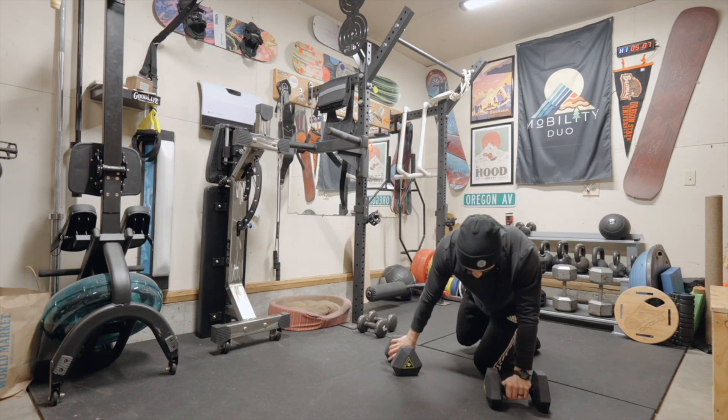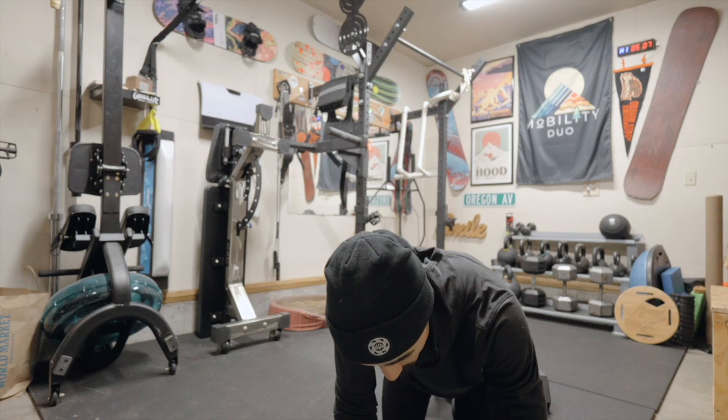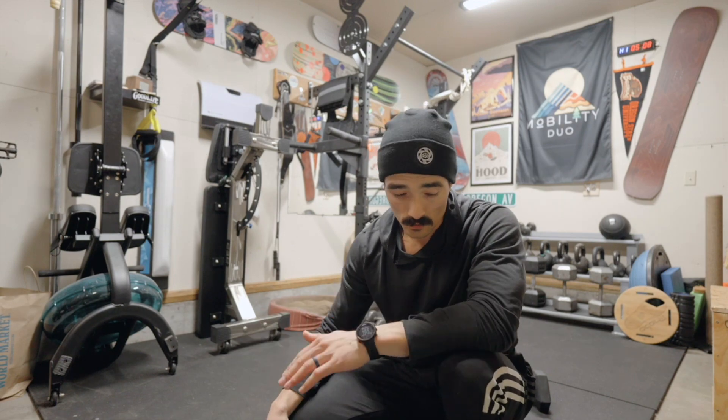Let me turn my timer off — that is it, we are done. Hopefully that was a nice quick workout for you, supplemental movement or whatever it may be. As always, if you have any questions don't hesitate to ask. Otherwise I will see you all next week, and thank you for joining me.